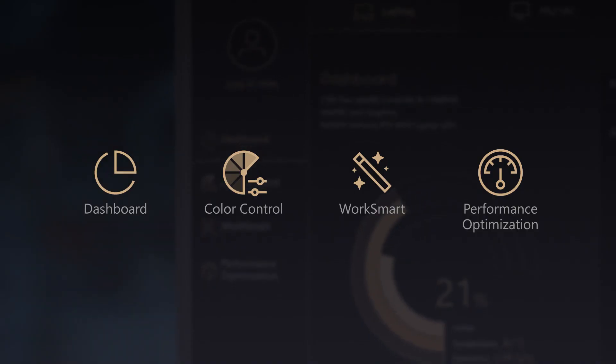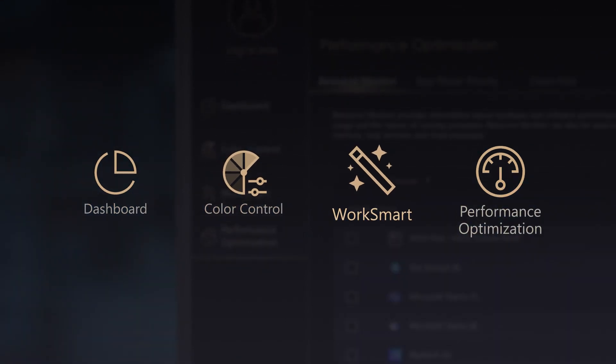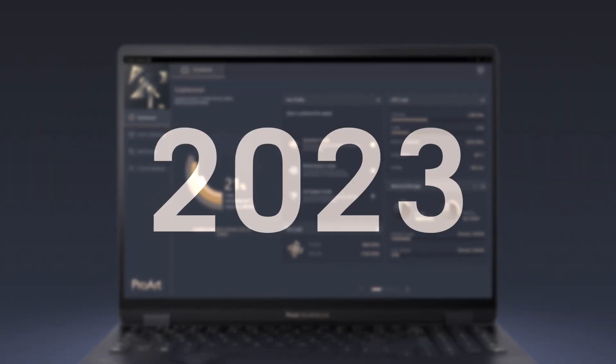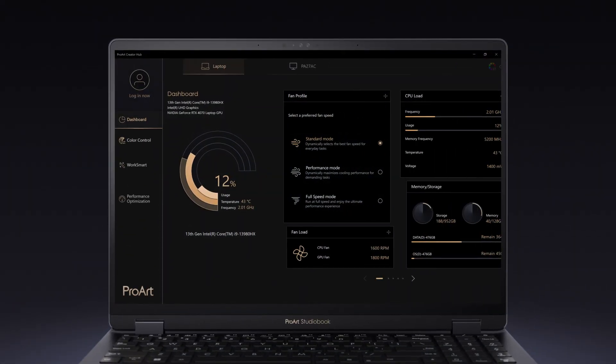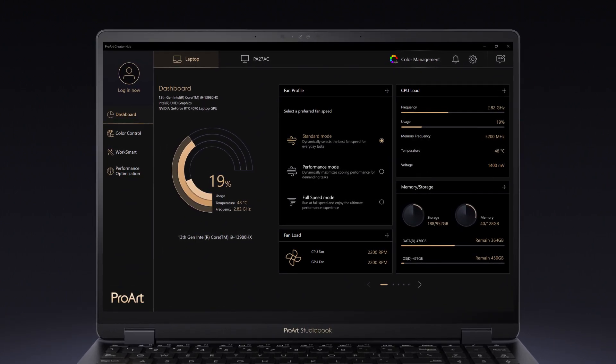It features an overview dashboard, color control, WorkSmart app launcher, and performance optimization. For 2023, we've updated the ProArt Creator Hub app with an all-new user interface with a minimalistic and modern look.